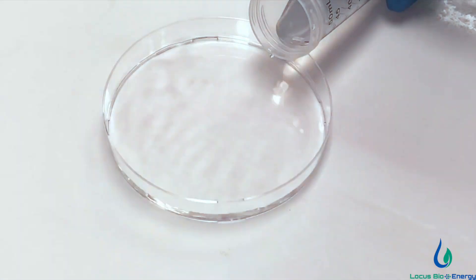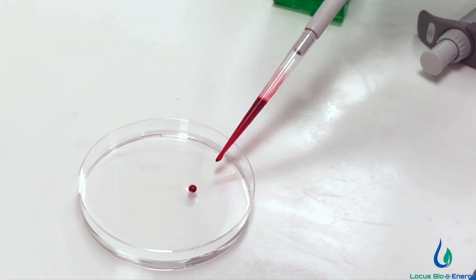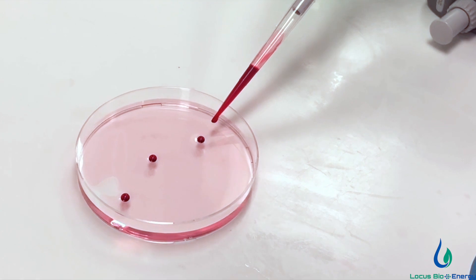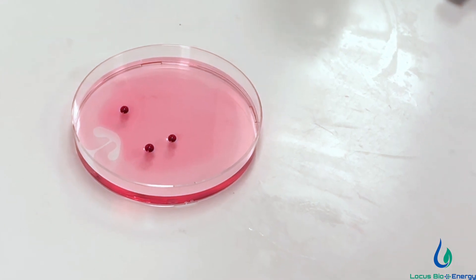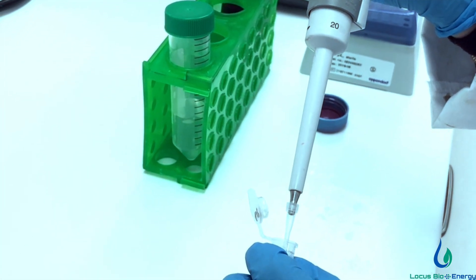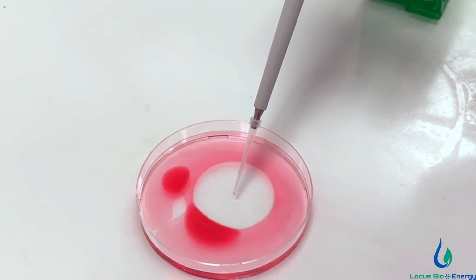We add water to the petri dish, followed by a few drops of the colored oil. The oil forms a thin layer over the water. And finally, we dip the needle of the syringe in the biosurfactant, not drawing anything, but just dip it.